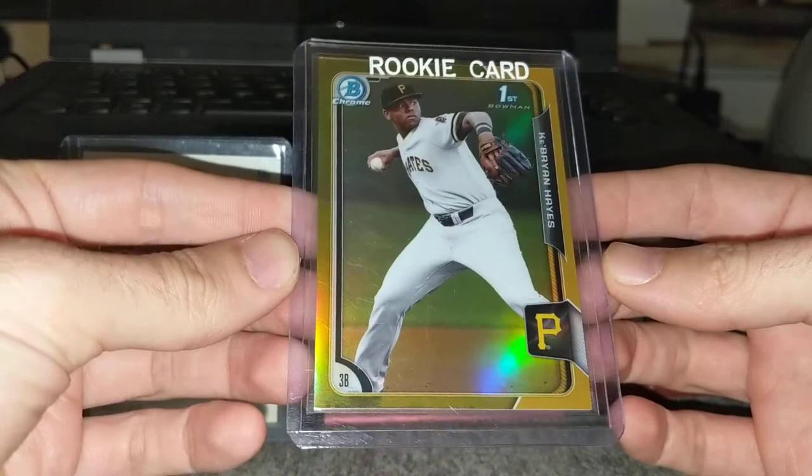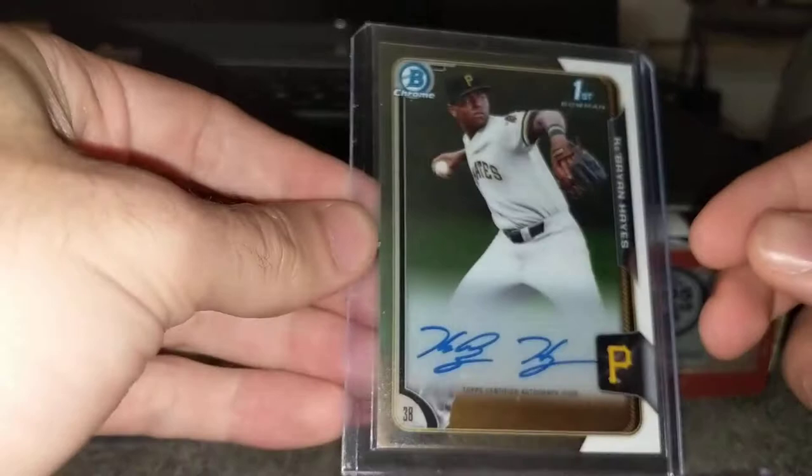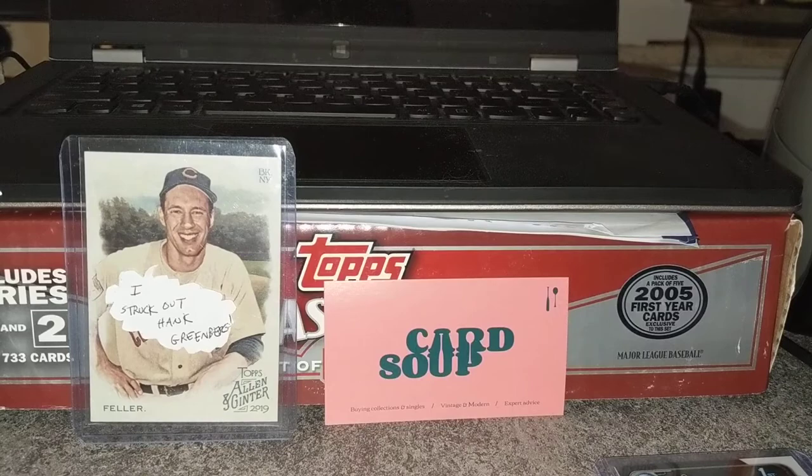This is probably my most exciting card of his — a gold refractor of his first Bowman Chrome, numbered to 50. This is a sick card. I also have his first Bowman Auto, which is a great card too. I'm considering sending these to Beckett, not quite sure yet what I'll do. I also have a refractor.